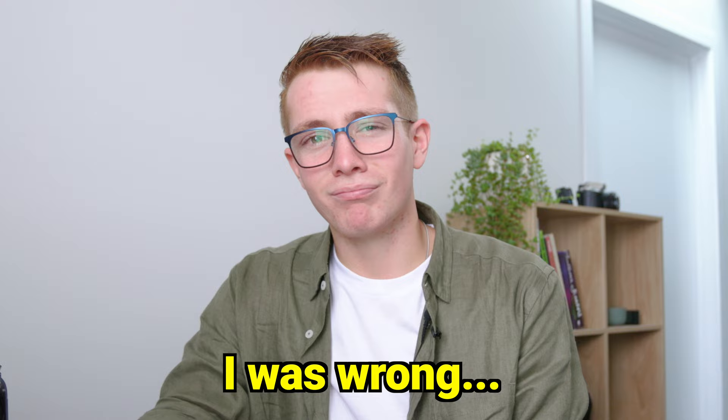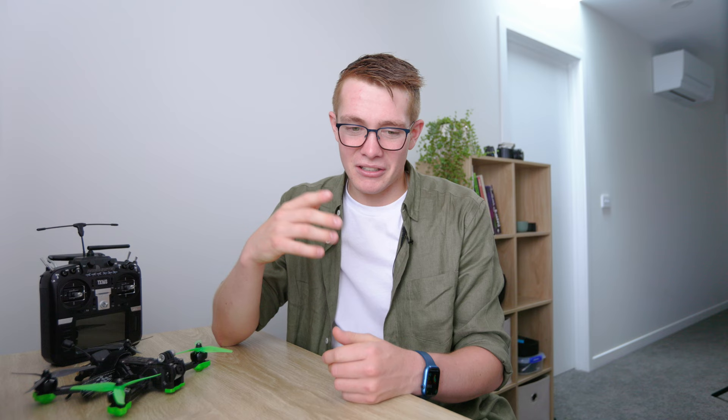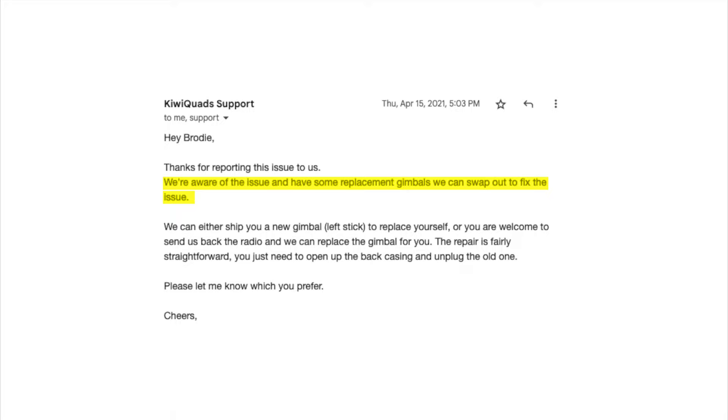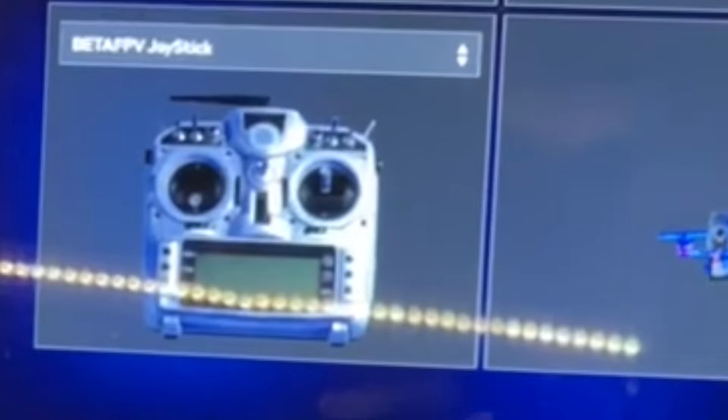But I was super wrong. It literally took less than one hour in the simulator for the left-hand gimbal to start twitching around. This inspired me to send an email to KiwiQuads, who I'd bought the controller through, and they came back saying they were aware of the issue and would send me a replacement gimbal. Long story short, I got the gimbal, replaced it, and started to use it again. Not more than two hours later, the left-hand gimbal started to twitch again.